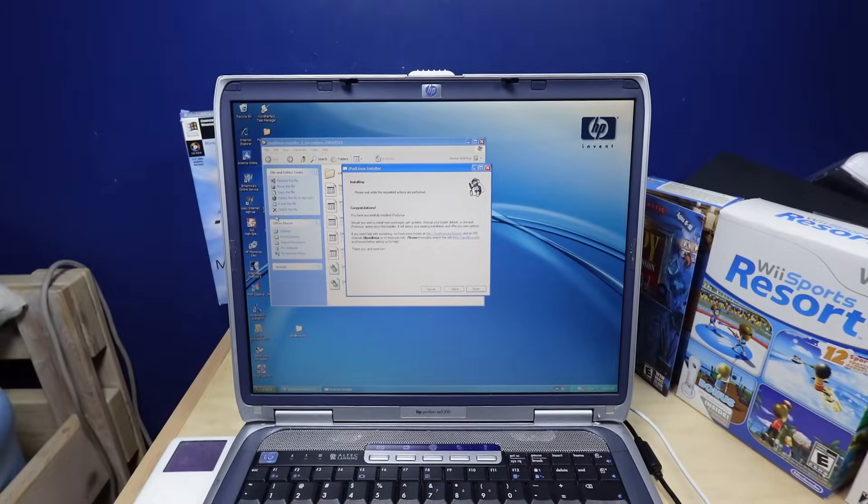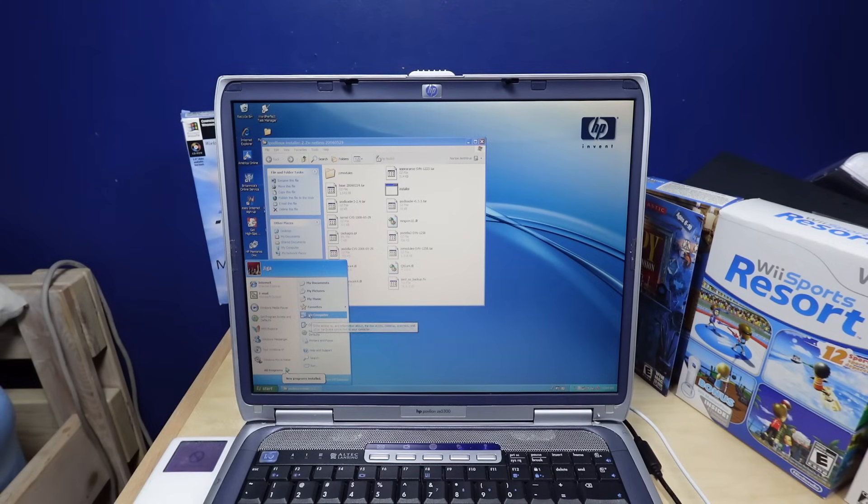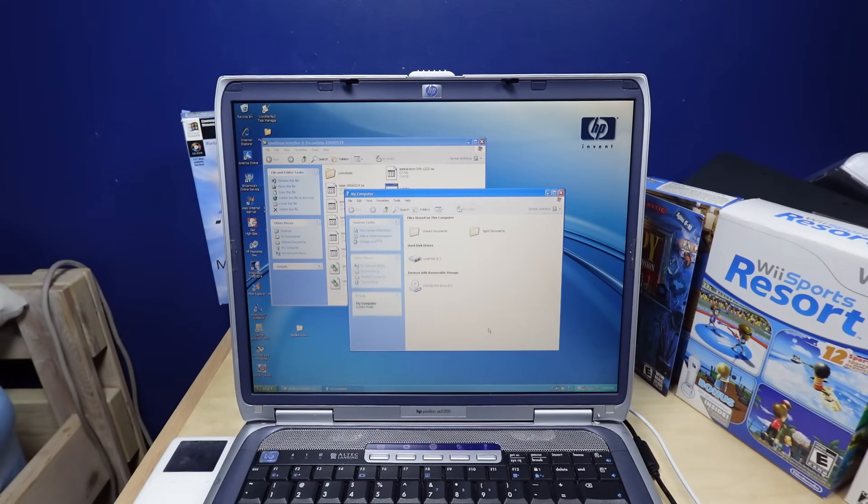Okay, that took a hot while, but congratulations, you've successfully installed iPod Linux. Let me eject the iPod real quick. Alright, iPod is ejected.